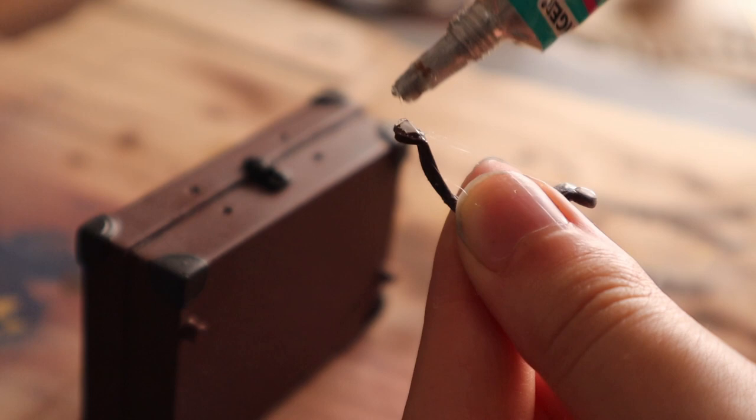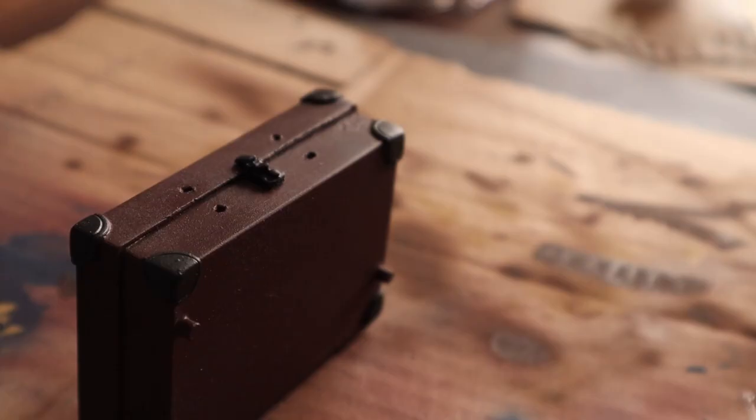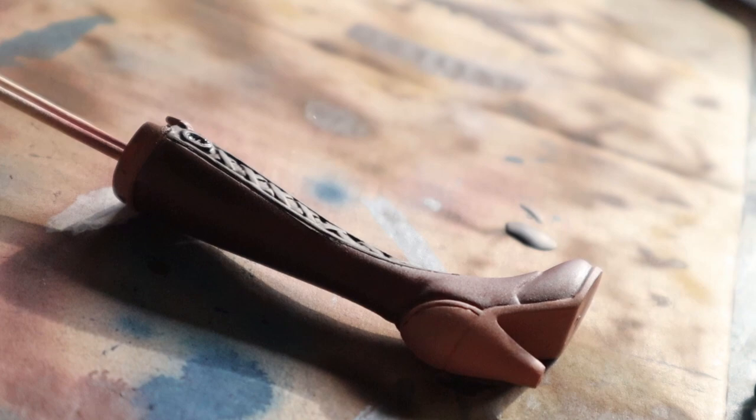Afterwards I started gluing some of the small parts together, like the handle of the suitcase or the bows for the boots, and sealed the paint with a layer of clear varnish.